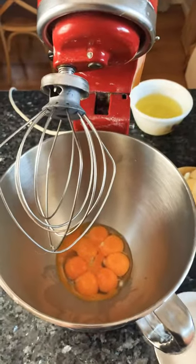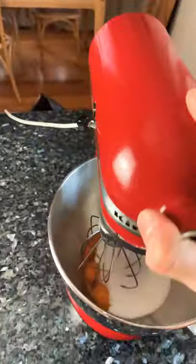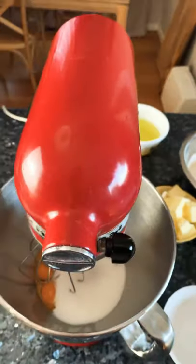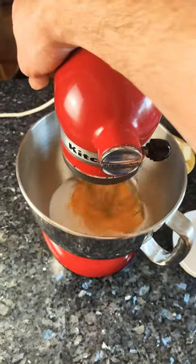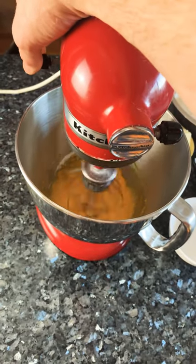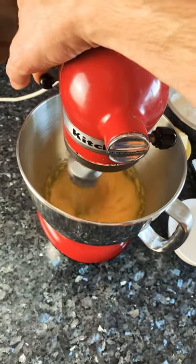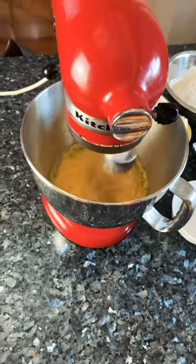We'll start by creaming the eggs and the sugar together. It's just going to be a little bit noisy — hang on, I need to plug it in at the back. There we go, sorry about that. Just start it on medium speed and whisk it until you've got a white creamy mixture.